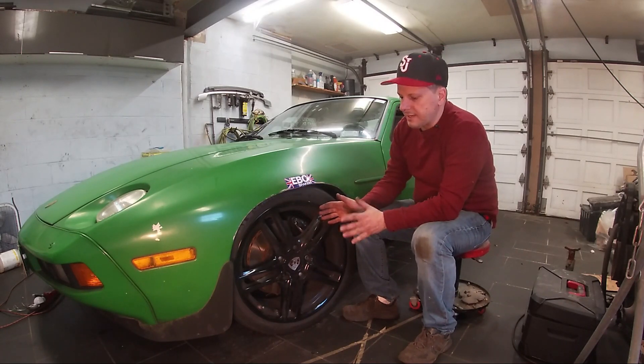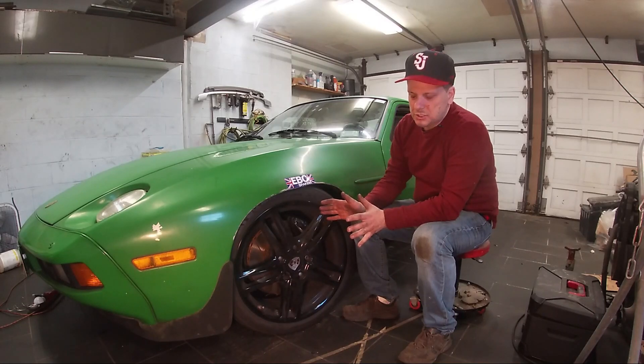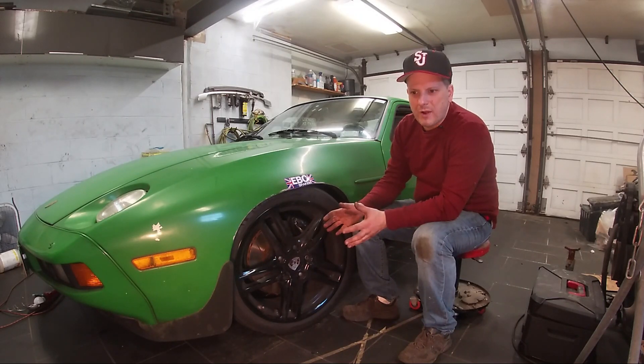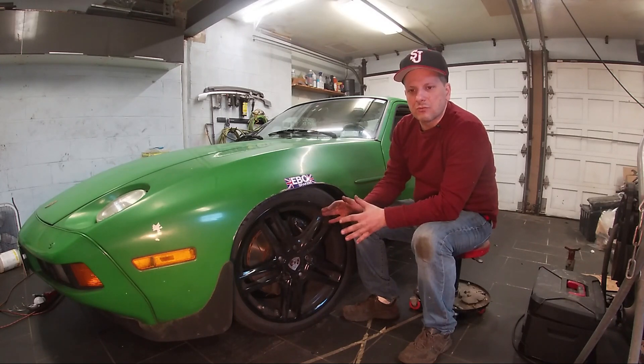Also, not having the right offset messes with the suspension geometry. Having incorrect suspension geometry causes all sorts of strange steering behavior on these cars: tram lining, heavy steering — they just don't feel right.